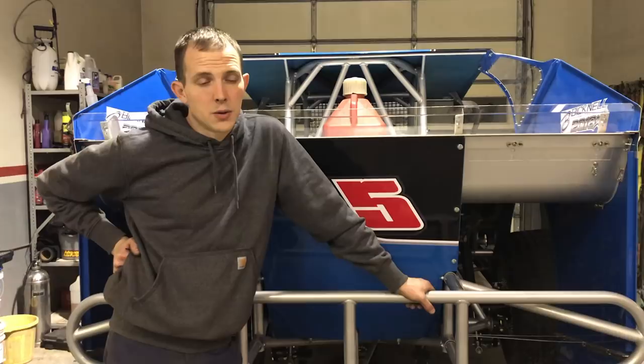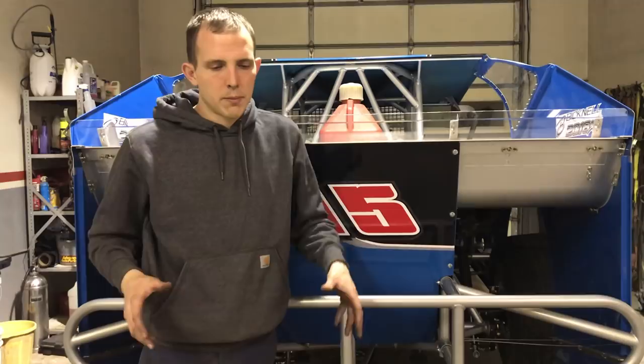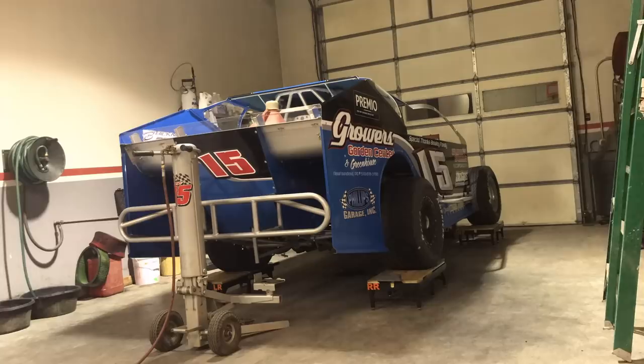For us we're typically just running on dirt, not asphalt. On asphalt you're checking bump steer, bump stops — you're a little more crucial on that. You also want to see what percentage you have in the rear and the front. I've seen people that don't even have scales, or they scale with three scales and one that's dead. There's different ways to win races — everyone's got different techniques and it all comes down to preference.